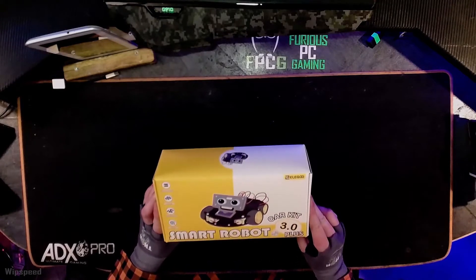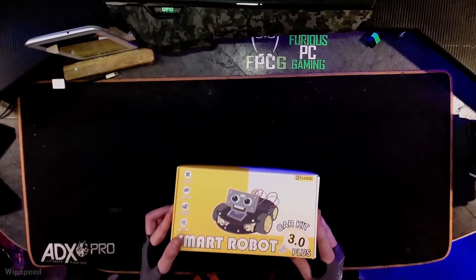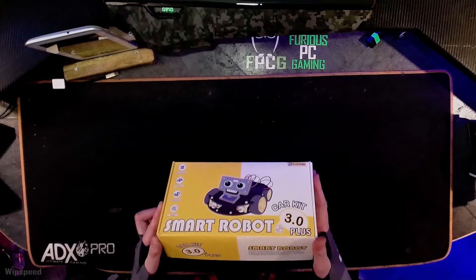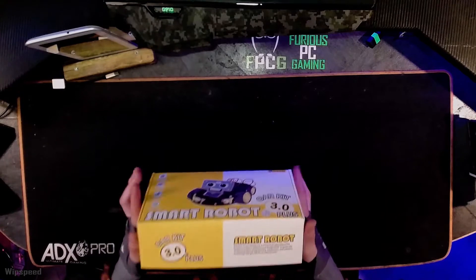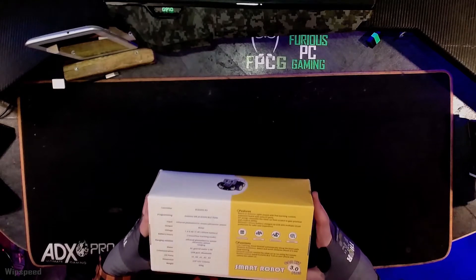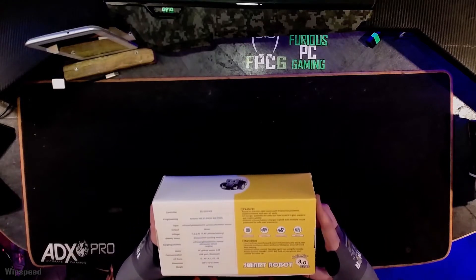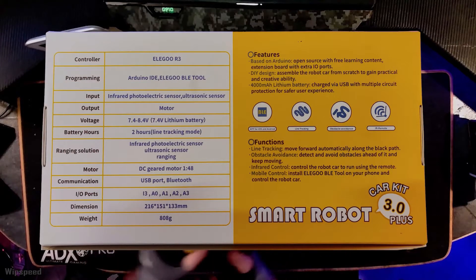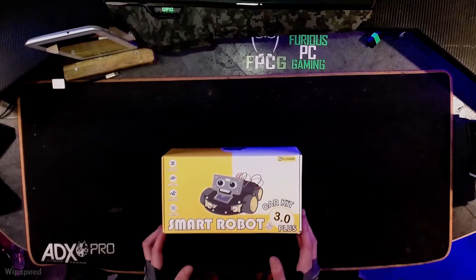What's up everyone! I was sent a smart robot car kit 3.0 Plus from a company called Elegoo — I hope I said that correctly, I'm Danish. I also want to mention this is a sponsored video, pretty much an ad. They were asking me to do a review and also build the robot, which I never did before — other than an RC car if you want to include that. It should be straight out of the box with tools included, so let's get to it. Hopefully I can get it working correctly.